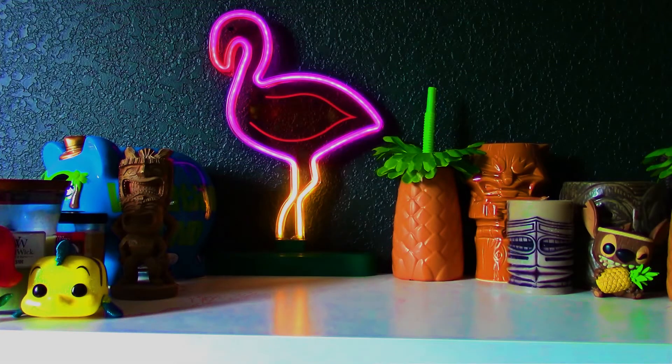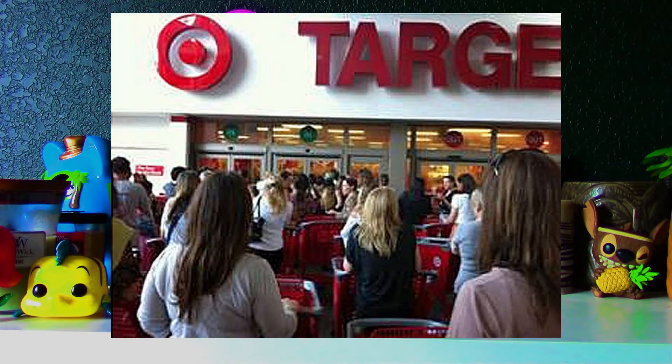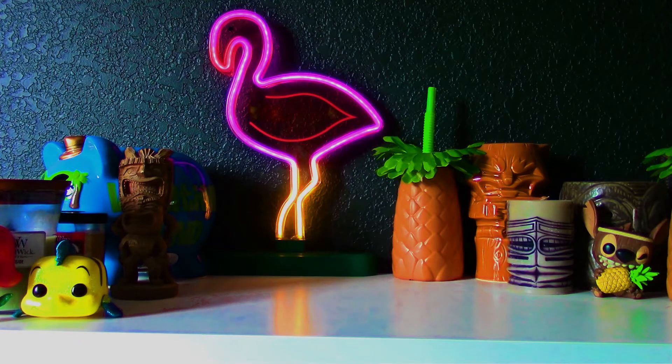Hey guys, it's Cody here. Today I wanted to showcase the Marvel Blacklight Funko Pops. Basically you had to go to Target the first couple of days they released in order to have any chance of getting one at all. I arrived at Target at 7am in my area and I was actually 7th in line. That's ridiculous for a pop release. You slap some blacklight paint on it and they'll sell like hotcakes.